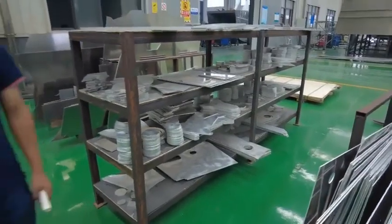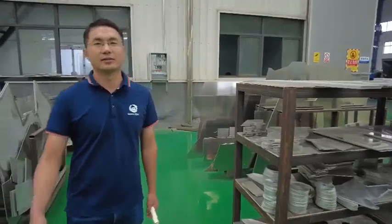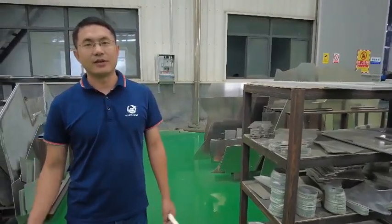When you see our workshop, you can see it is clean and tidy. It's very, very important.